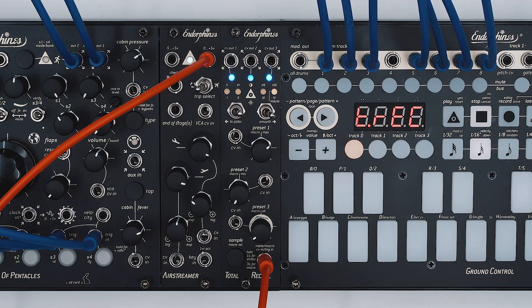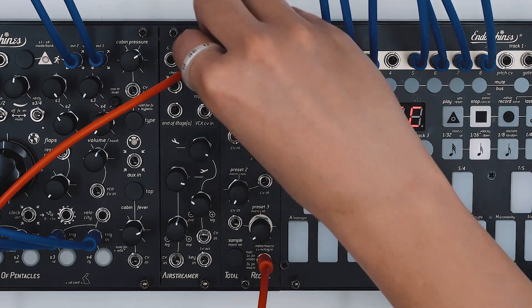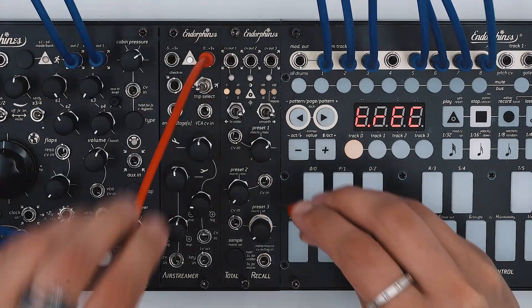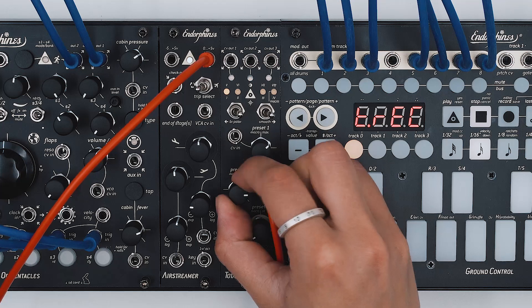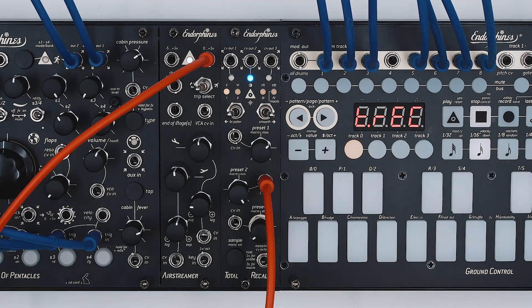And if the bipolar switch is enabled, then the range of output voltages becomes from minus 5 to plus 5. Applying any signal into the CV inputs will process the signal. With a cable inserted, the knob will act as an attenuator in unipolar mode or as a polarizer in bipolar mode.